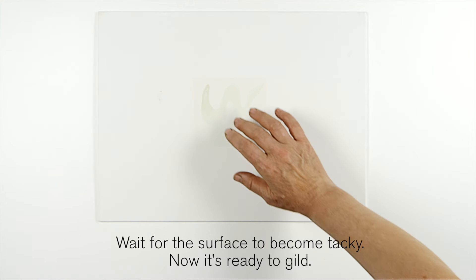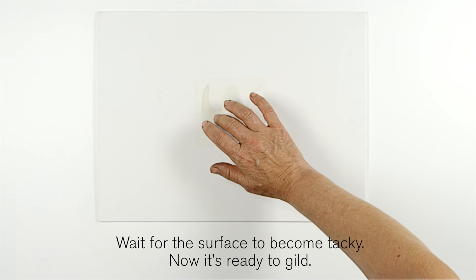Wait for the surface to become tacky. Now it's ready to gild. If it dries too much, paint on some more size and wait again until tacky.